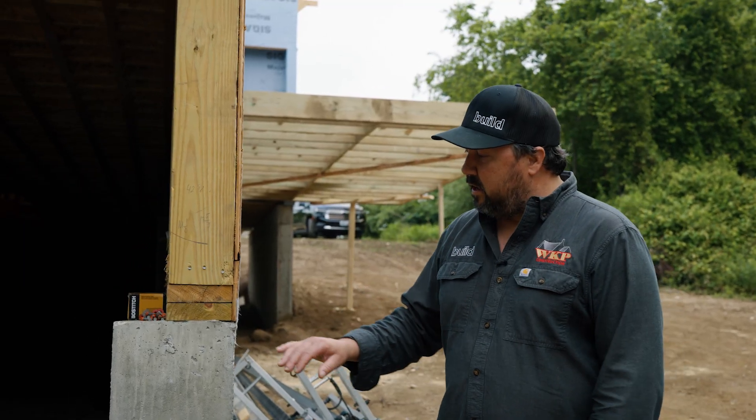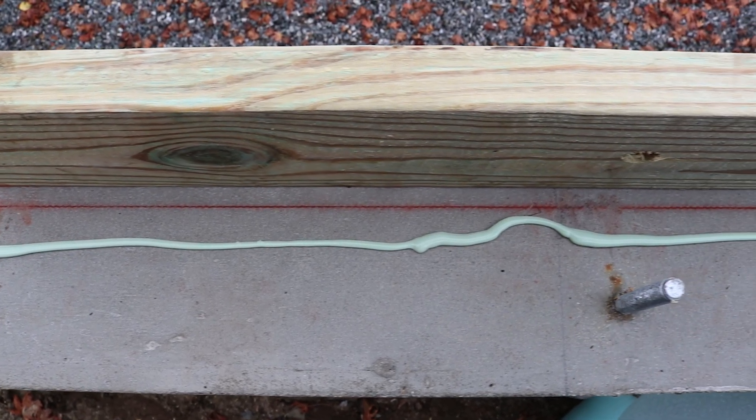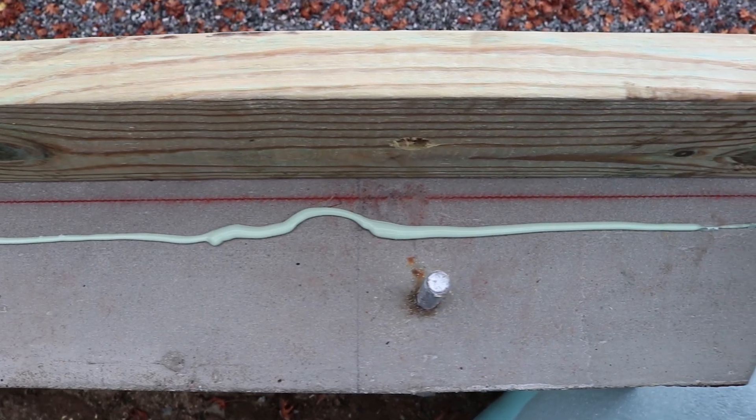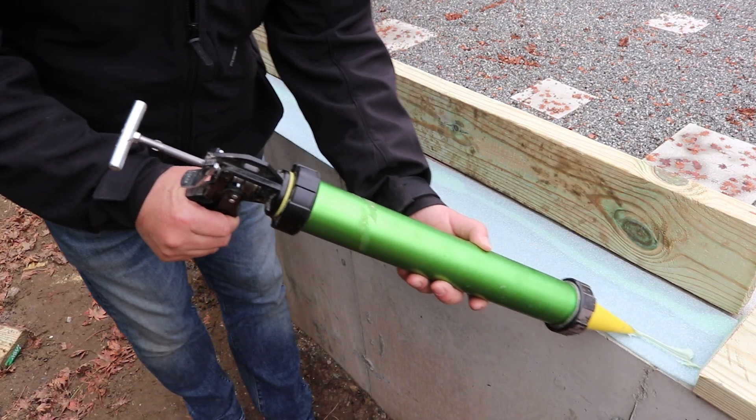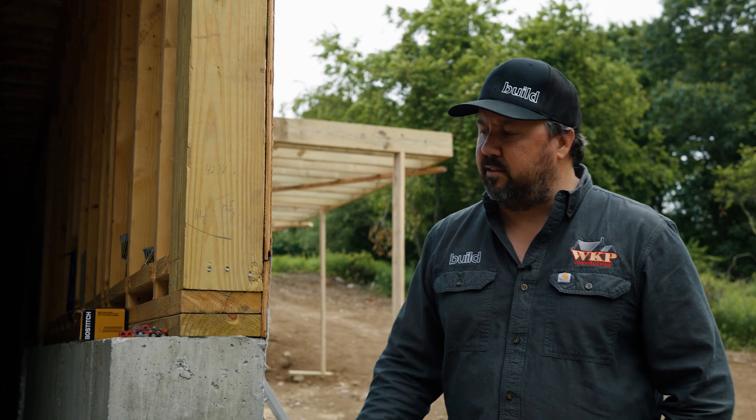Between concrete and wood, we've got three things going on: two beads of sealant and a piece of sill sealer. What we like to do first is put a bead of air sealant on top of the concrete, bringing it in about an inch from the front of the wall. Then we put the sill seal down. Then we run another bead on top of the sill seal about an inch back from the back of our two-by-six piece of lumber. So those beads are offset — if we put bead over bead, we might have too much material on one side and allow the wood to sit at an angle. We don't want that, so that's why we offset it.